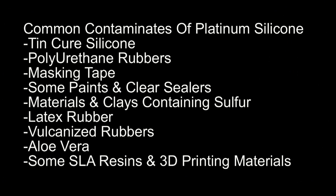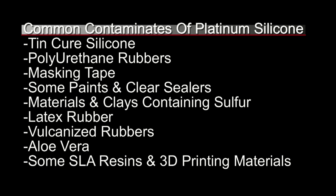Now let's go over the common contaminants of platinum silicone. This is by no means a full list — this is one of the frustrating things with platinum silicones because there are a lot of potential contaminants — but these are the most common ones. First, tin cure silicone is like kryptonite to platinum silicone. Also watch out for polyurethane rubbers, masking tape, some paints and clear sealers. Importantly, a lot of paints and sealers that work fine when completely cured can cause problems when still drying, so make sure any compatible sealer is completely dry. Also avoid materials and clays containing sulfur, latex rubber, vulcanized rubber, aloe vera, and some SLA resins and 3D printing materials.